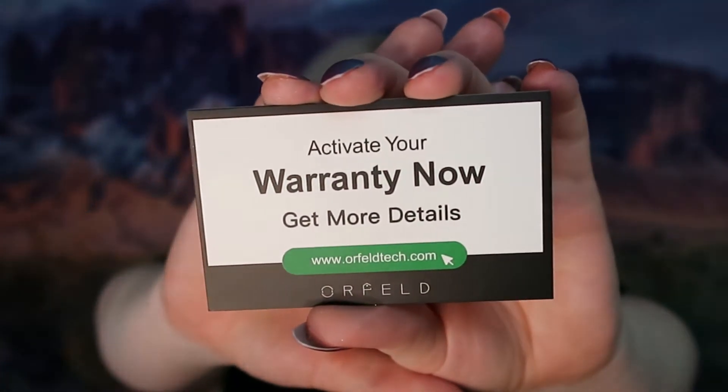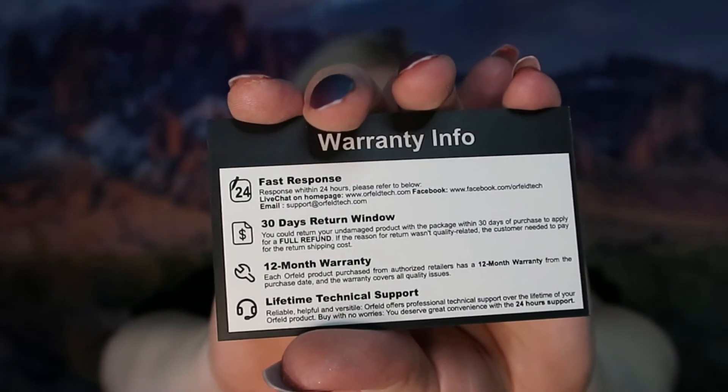The juicer came with a warranty card. It says: activate your warranty now. On the back side, it has the details about the warranty — 24-hour responses, 30-day return window, 12-month warranty, and lifetime technical support. Those are always really great things to have with anything electronic, any kind of appliance. I think those are a must.